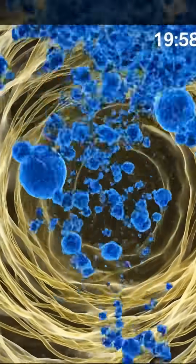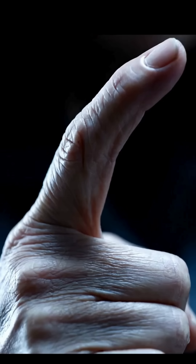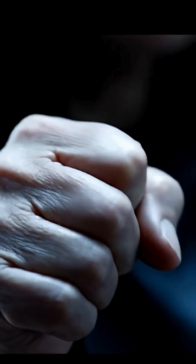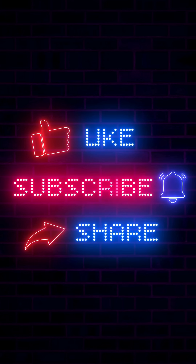Tiny bubbles form, rush together, and then collapse all at once. That collapse is the sound you hear — not cracking bones, a microscopic implosion. This process is called cavitation.